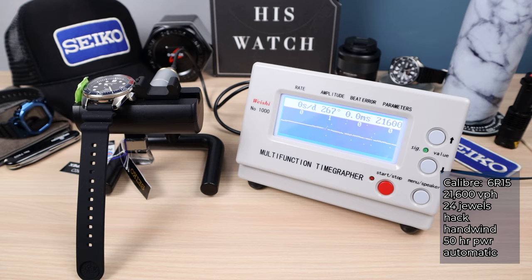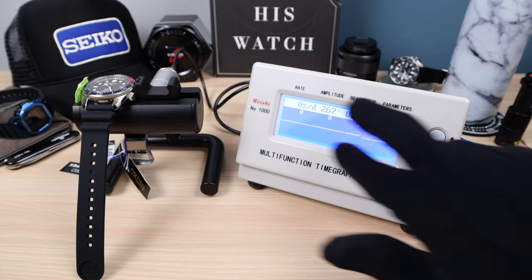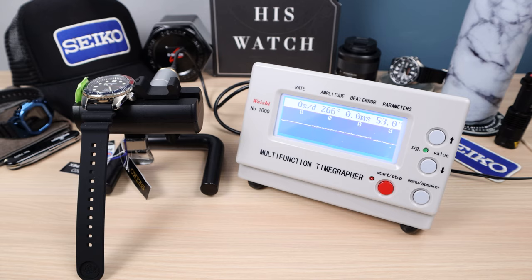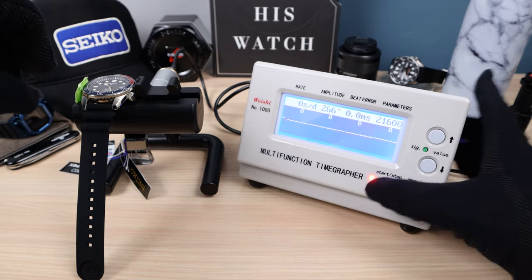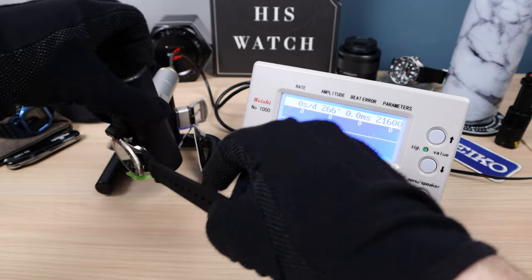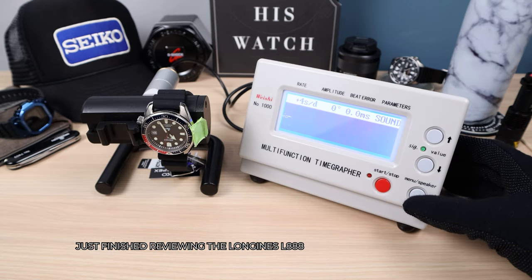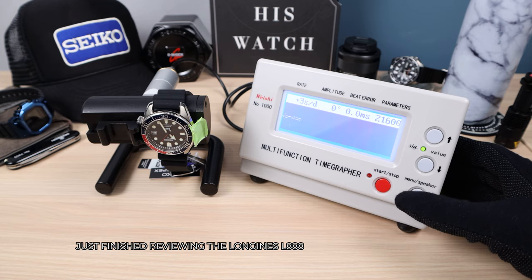Let's see the positional accuracy of the 6R15. It did perfect on dial up — 0 seconds a day average. Now let's check 12 down, the position your watch is in most during the day. Beat error increased by 0.2, which happens almost every time with every watch. Amplitude did dip to 240, a little bit low. But look at that rate: we got readings of 3, 2, 1, and now 1 for the first four rounds.